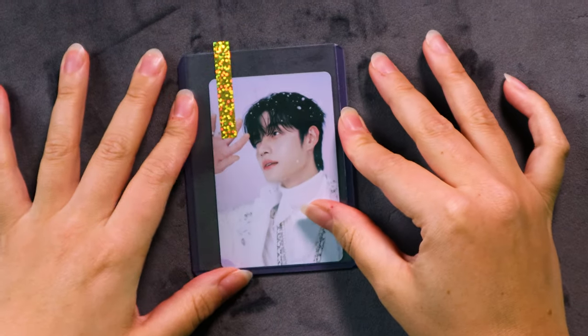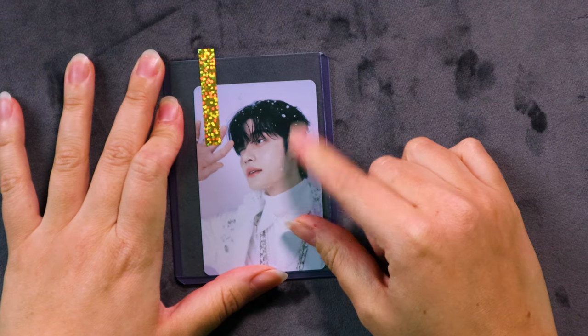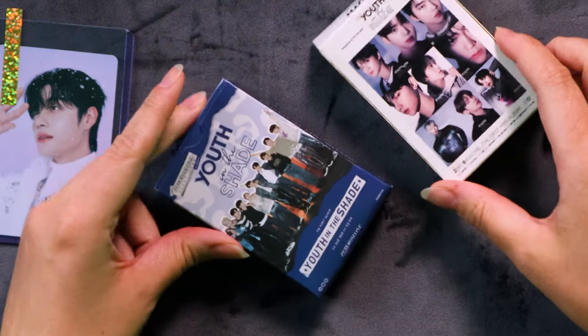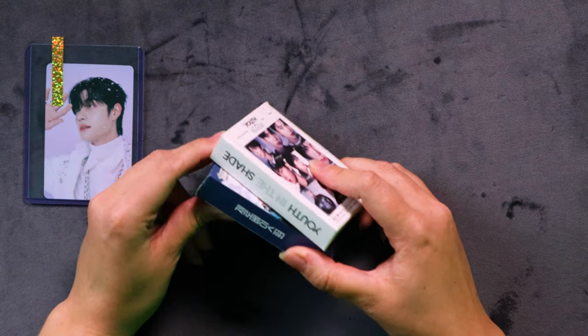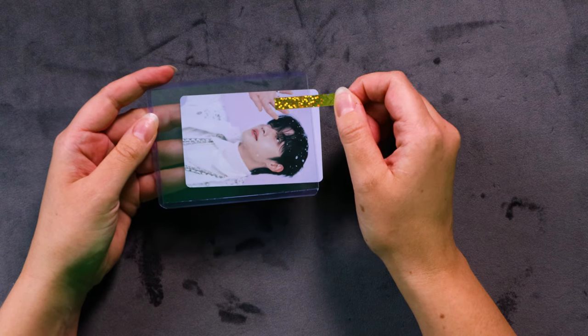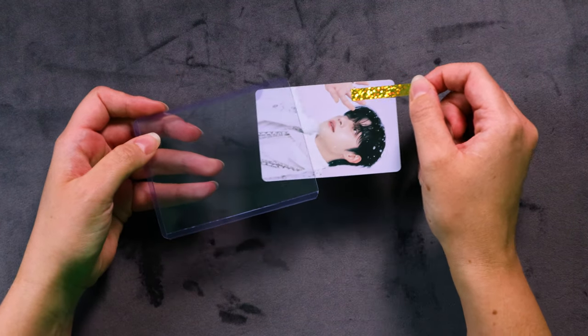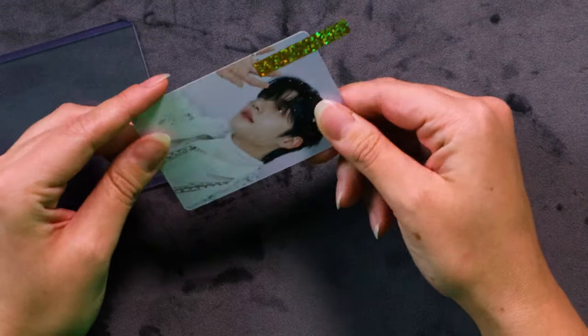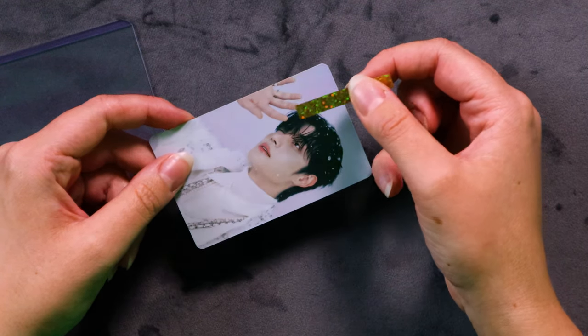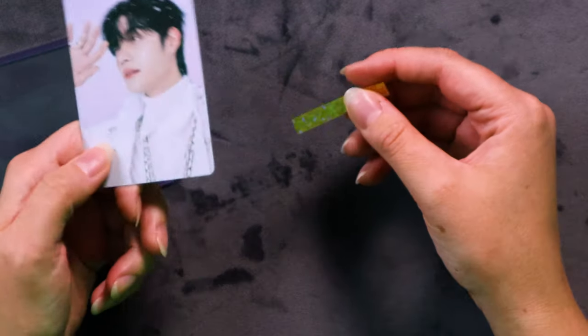The first one I want to talk about is no sleeve in a top loader — probably one of the worst things possible. I've mocked up some little examples here. I am not using real photocards because that is sacrilegious. I've been using these Lomo cards that you can buy online. Here's a little example: the photocard with a little tab on it, you pull it out and oh my god, there's no sleeve and this little tab is right there over the precious photocard. Poor Ji-yung — why is he not in a sleeve? So sad.